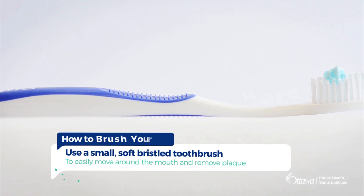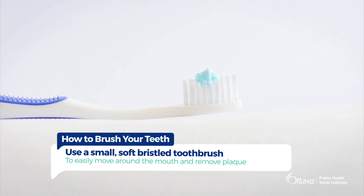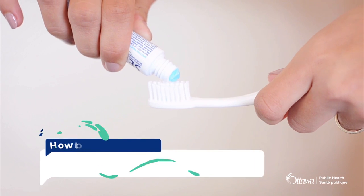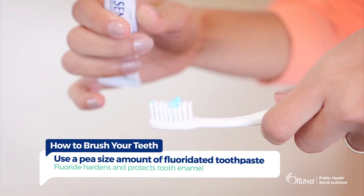Use a small soft bristle toothbrush to easily move around the mouth and remove the plaque. Next, squeeze no more than a pea-sized amount of fluoridated toothpaste on your toothbrush.